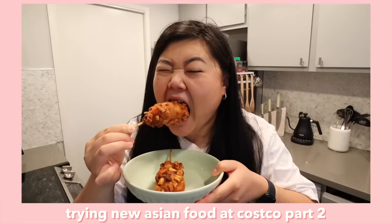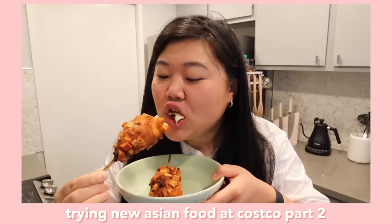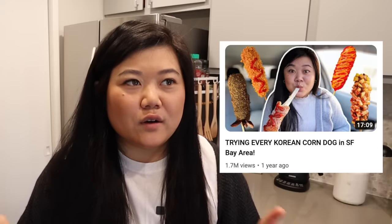Hi everyone! In today's video we are trying every Korean corndog from H-Mart. Recently I tried the Korean corndog from Costco and it really made me wonder about all the different Korean corndog brands out there. I really wanted to see if any of them could compare to a real Korean corndog shop. A few years ago I did a video trying every Korean corndog in the Bay Area, so I've had my fair share. Let's go to H-Mart!